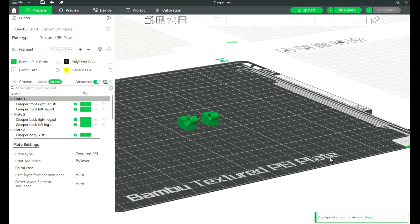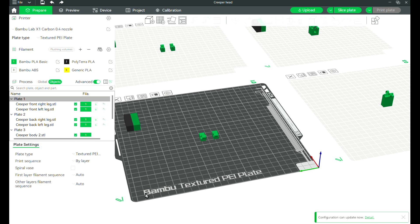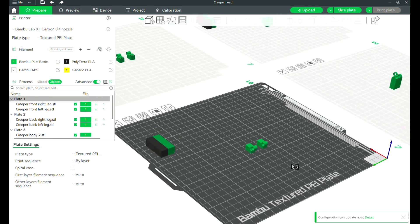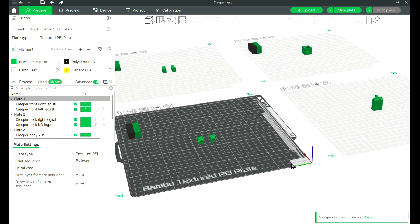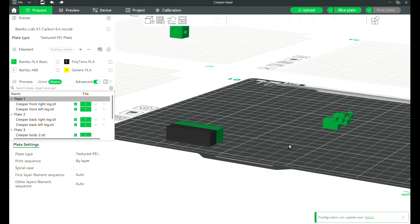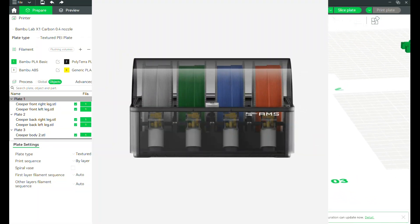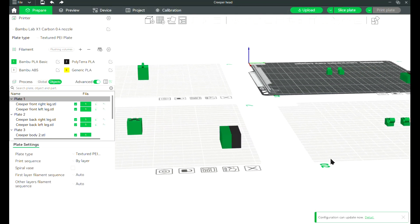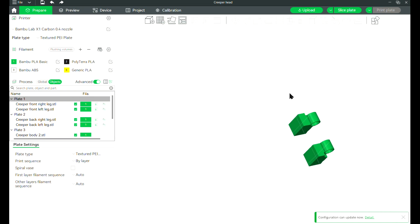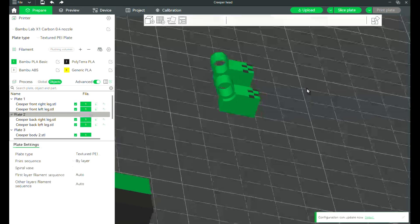With this new printer I can do a range of new stuff such as print at a larger volume — the Bambu X1 Carbon being 25.6cm x 25.6cm x 25.6cm. You can also print with multi-colour because of the AMS that you can buy as well. So this means that I don't need to paint my new models anymore, because now I can just colour them in certain areas where I want a different colour. As you can see, I have the creeper limbs arranged where I want to print on the different base plates.